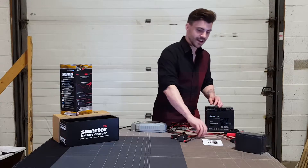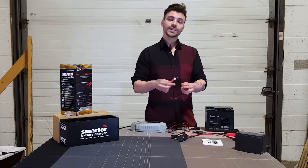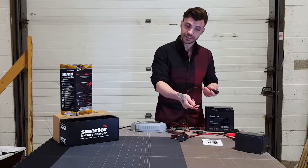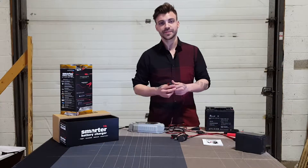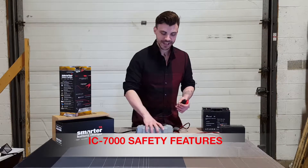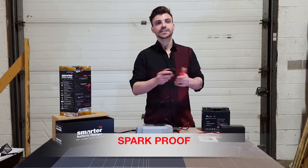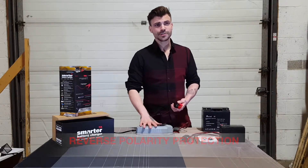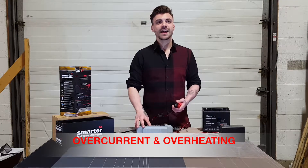It also has smart eyelet cables, which allow you to permanently attach to a smaller battery in case you want to hook it up and then disconnect it so you don't have the charger attached all the time. Some key safety features: the IC7000 is spark proof and protected against reverse polarity, short circuits, overcharging, overcurrents and overheating.